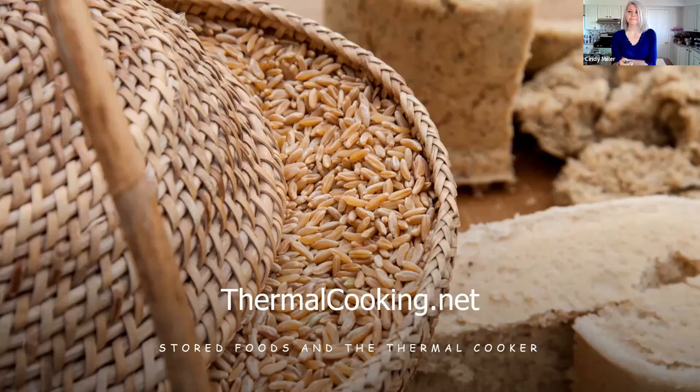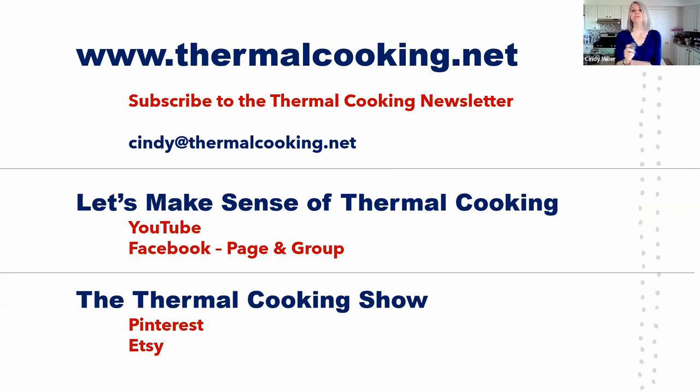Stored foods and the thermal cooker. My website is thermalcooking.net — you can subscribe to my newsletter there by scrolling to the bottom of any page. My goal is to send one out every month but right now it's about every other month. You can also email me at cindy@thermalcooking.net. I also have a sign-up for Thermal Cooking Thursday — it'll be a little automated email with a reel, a story, or a how-to tip. My goal is to get it set up for Thursdays.